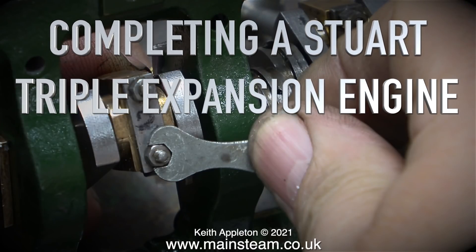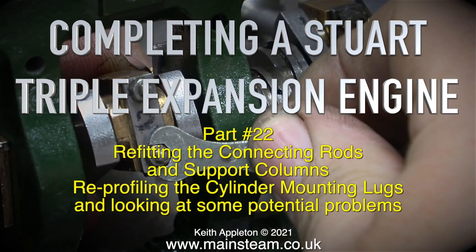Completing a Stuart triple expansion engine - this is Part 22: refitting the connecting rods and support columns, re-profiling the cylinder mounting lugs, and looking at some potential problems.